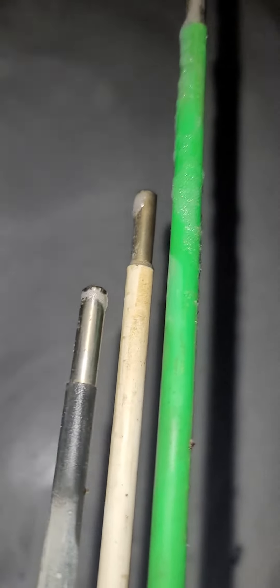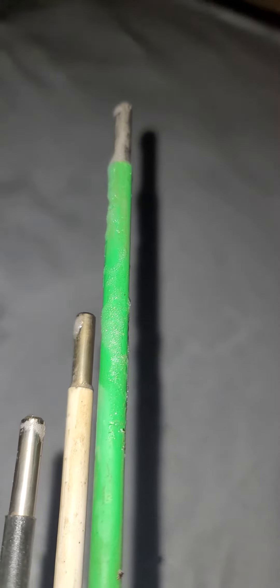The black probe is water off. The white probe is water on. And the green probe is just the ground.